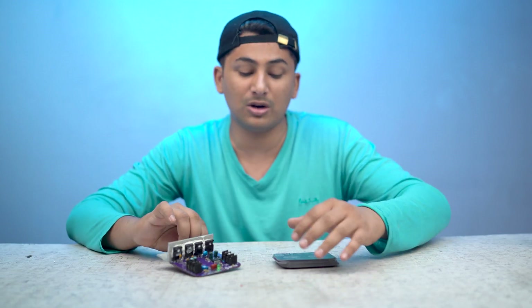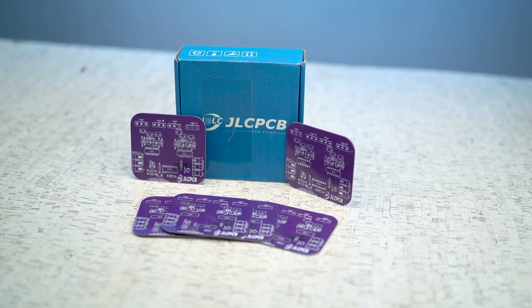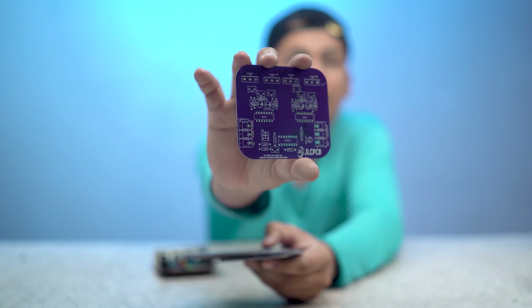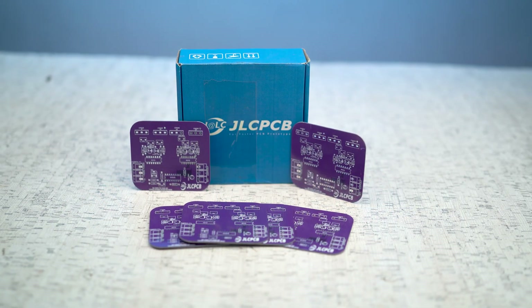So today we will test it. In today's video you can see this PCB — this is from JLCPCB. You can see the JLCPCB branding. It is a very good PCB. If you want to design your own PCBs or want to order them, you can visit JLCPCB — link in description. They have very good quality PCBs.